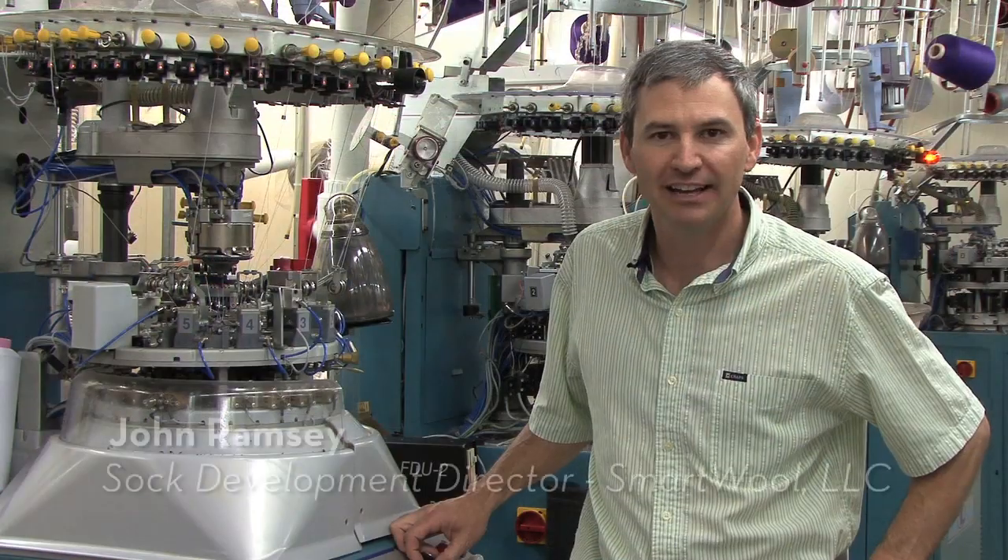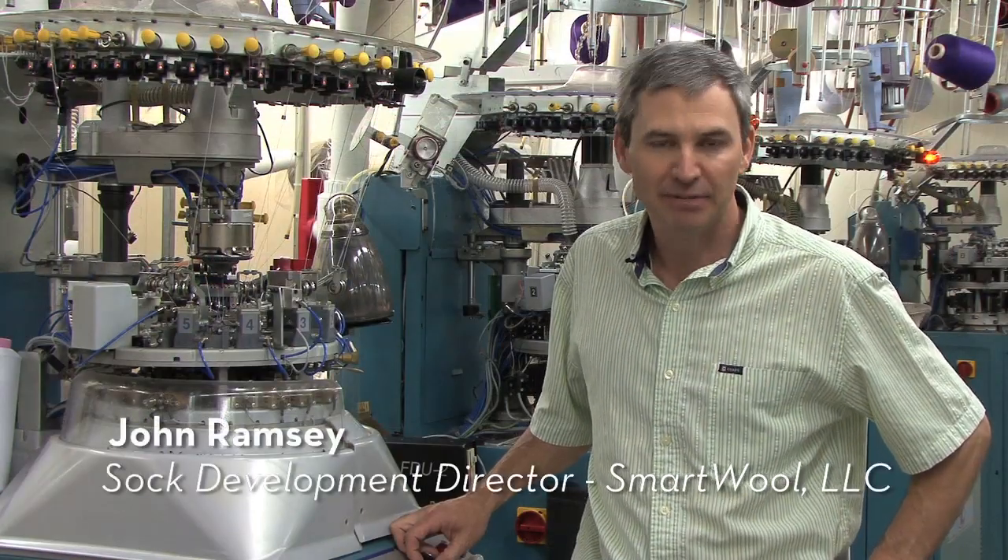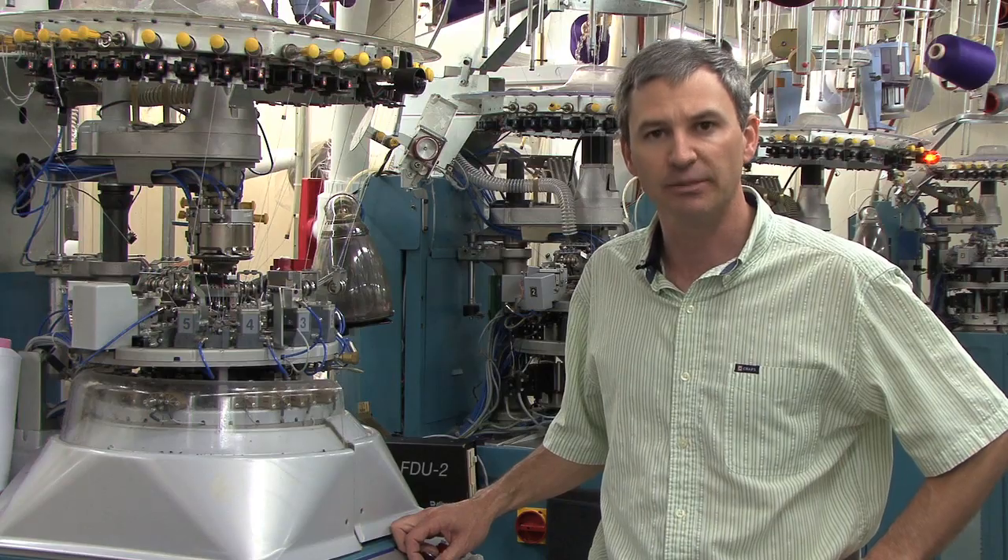How are you doing? I'm John Ramsey and I'm the SOC Development Director for SmartWool, and I'm going to walk you through the first steps or stages in how a SOC is actually made.